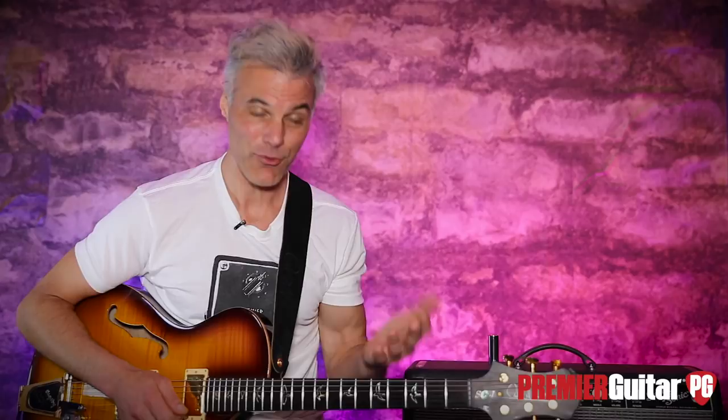Having that option in G and E makes it even cooler. Remember, if I can play it, you can play it too. This is John Bollinger — till next time. Don't forget to sign up for PG Perks, your all-access pass to exclusive gear giveaways and discounts on PremierGuitar.com.